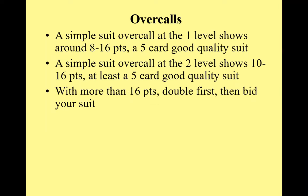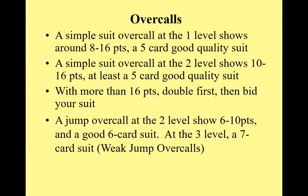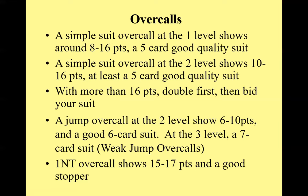If you have more than 16 points, you should double first, planning to bid your suit later — we'll look at an example in a moment. A jump overcall at the two level should show 6 to 10 points and a good six-card suit, very much like an opening weak two. At the three level, a jump overcall should normally be a seven-card suit or a very good six-card suit. Those jump overcalls are weak.